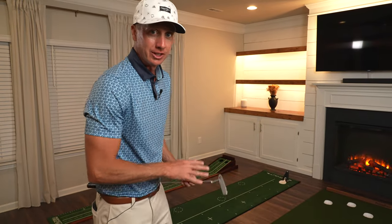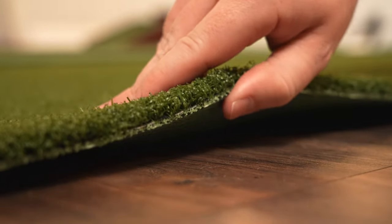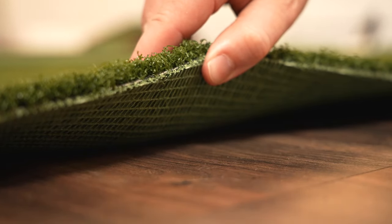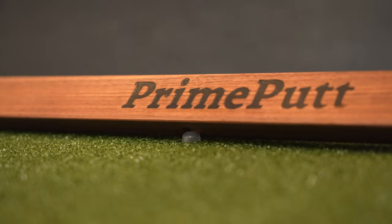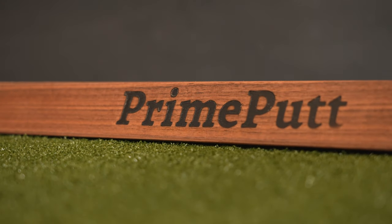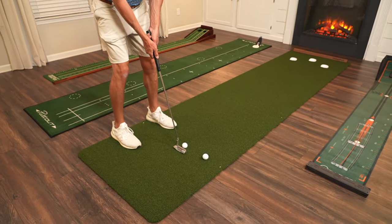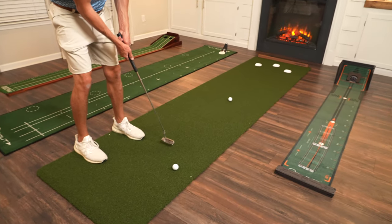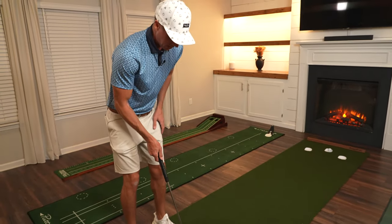Next we have the Prime Putt tour quality indoor putting mat. At first look this turf looks to be very high quality, and I also like the overall appearance of this putting mat — it's durable, easy to store, and the setup is very quick. It immediately lays flat and is ready to use. Let's see how this turf rolls. That rolled pretty good right there.